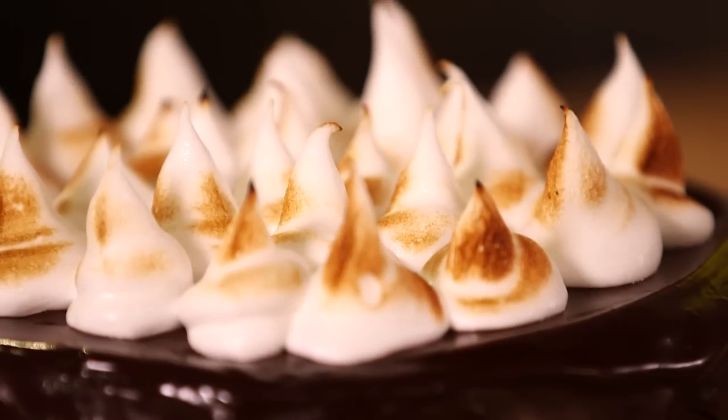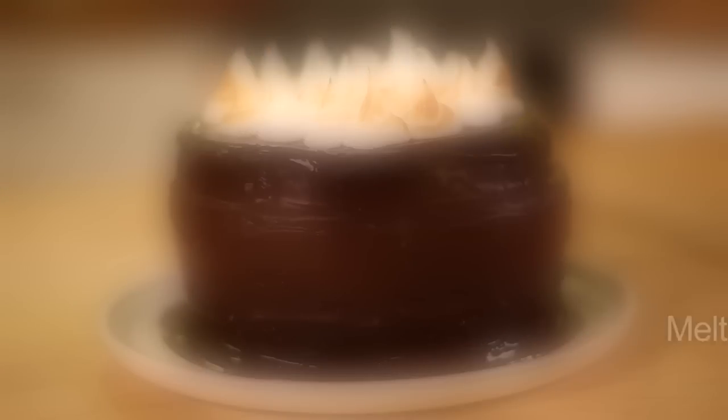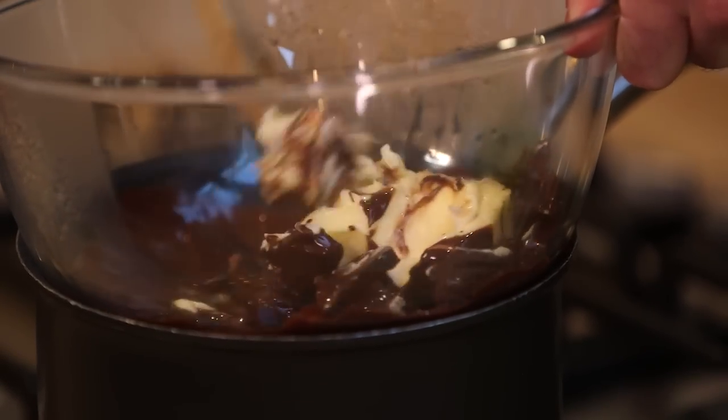Today I'd love to show you how to make my show-stopping chestnut chocolate orange Christmas dessert. We're gonna put 125 grams of chocolate with 75 grams of butter and place it into a bain-marie over some simmering water.